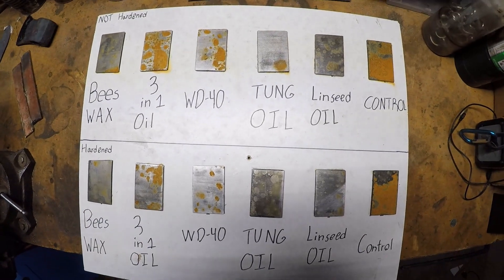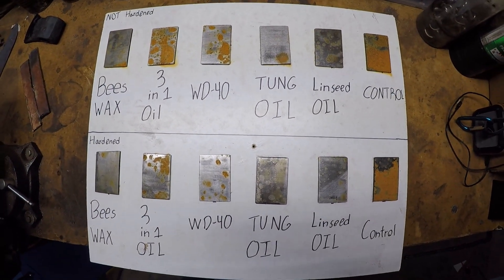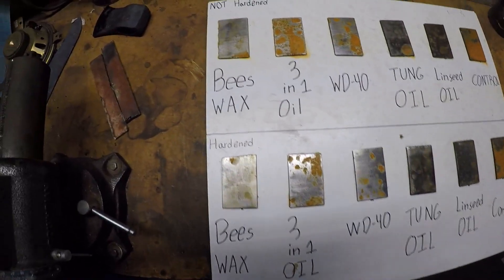Alright guys, it's been a week — you ready for the results? Here they are. We're going to go through and talk about each one, and then we're going to rank what we thought did the best.